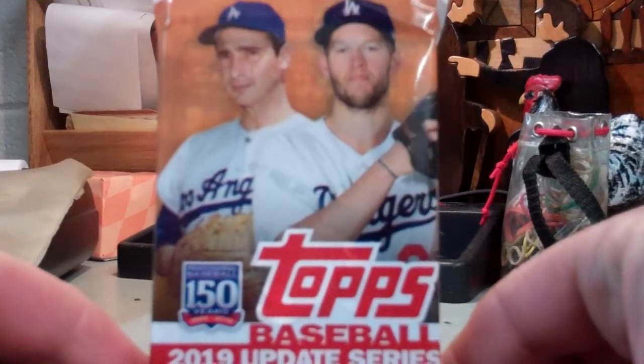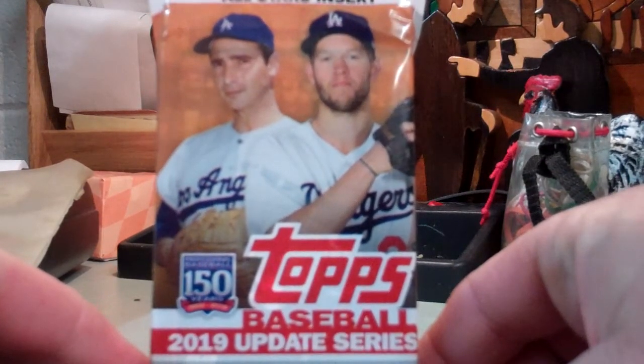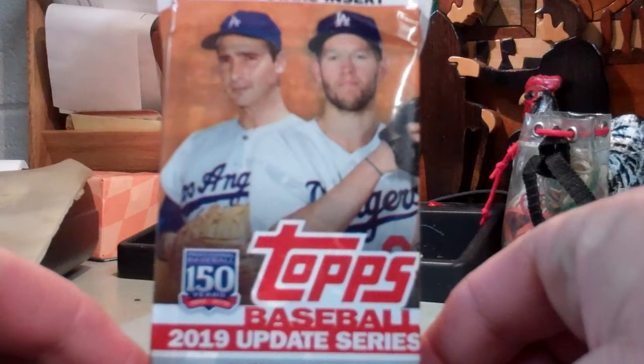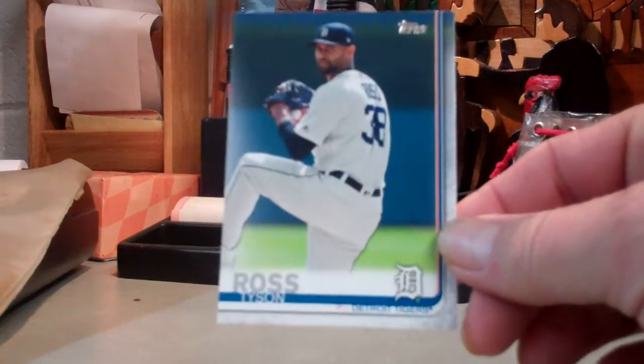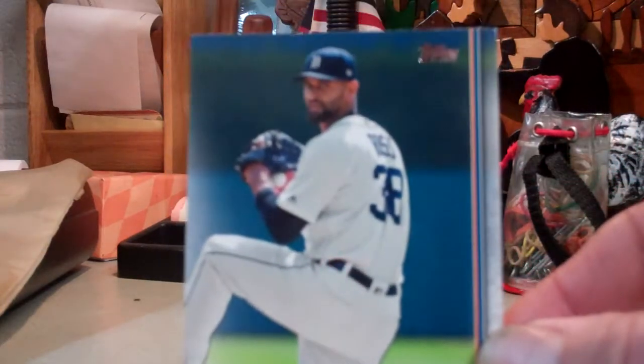Hello, this is Avery. I'm gonna open up another 2019 Update Series baseball cards. I went to Walmart today and bought this pack for a future video series two, which I'm gonna be opening up. I'm just gonna go through these and see what we get — maybe luck up and get some of the key rookies, maybe a short print. Leading off is Ross Tyson.